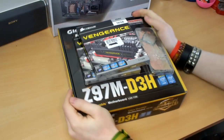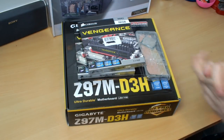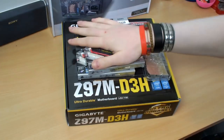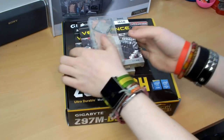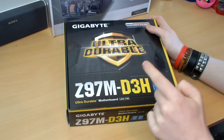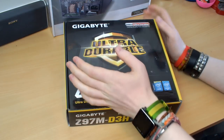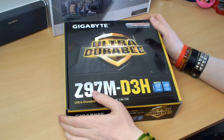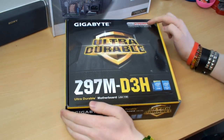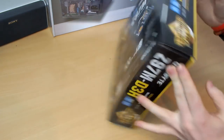It's time to start building. Here we have the three main components to prepare first: the motherboard, RAM, and CPU. Setting the RAM and CPU aside, let's take a look at the Gigabyte Z97M D3H Micro ATX Z97 Socket 1150 motherboard. Opening up the box — it includes two SATA cables, a motherboard manual and documentation, and a plain silver I/O shield.